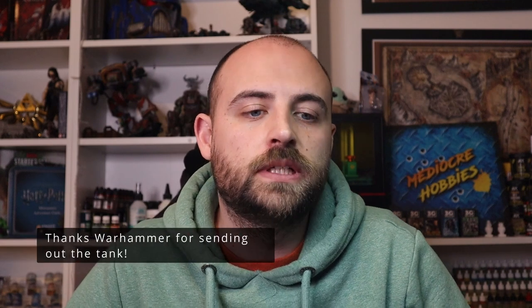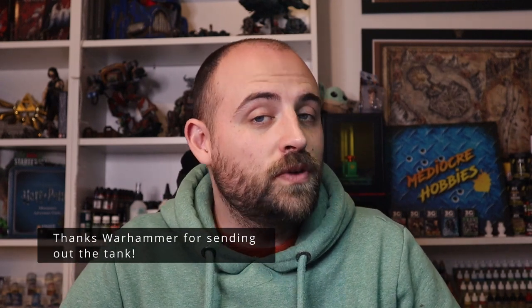Hey guys, Andy here from Mediocre Hobbies coming at you with another Horus Heresy Vehicle video. It is a Horus Heresy Vehicle, but it's actually not going into a Horus Heresy Army. All of the Horus Heresy Tanks can pretty much be played in 40k, and I've decided to add this one into my 40k Death Guard Army. It is a Typhon Heavy Siege Tank — I feel like it embodies Death Guard to the end degree.